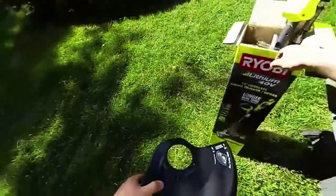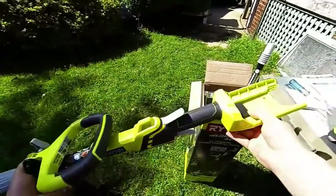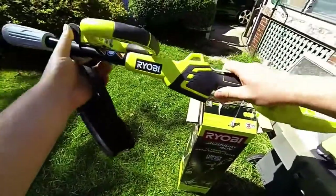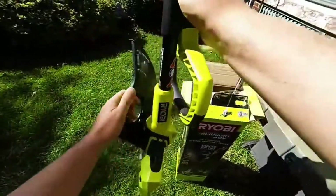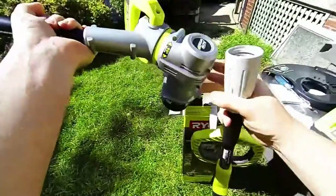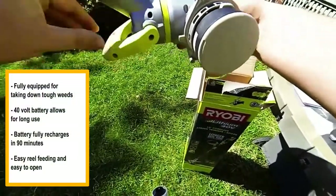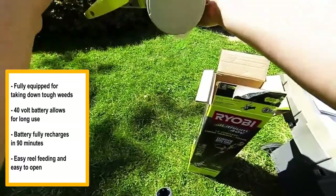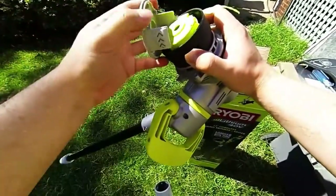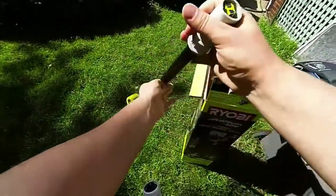13-inch cordless string trimmer edger — here's the box. We've got the top component which is basically just your battery. Slide your safety and throttle adjustment handle, easily adjusted. The connector is primarily just an electric connector. You've got the actual drive unit with the motor down here — the motor will rotate for edging. You've got your head, easily opened to show you the line inside for rewinding and automatic dispersion, with power running down to the motorhead.